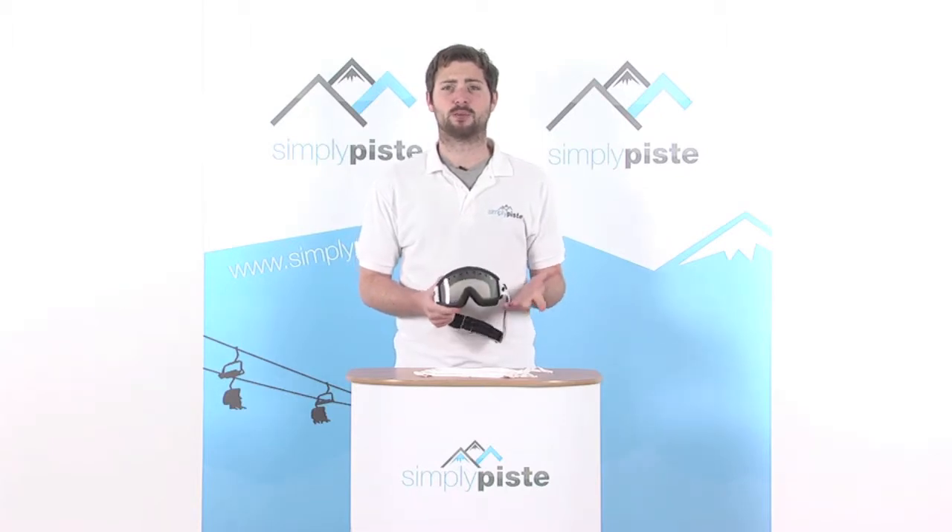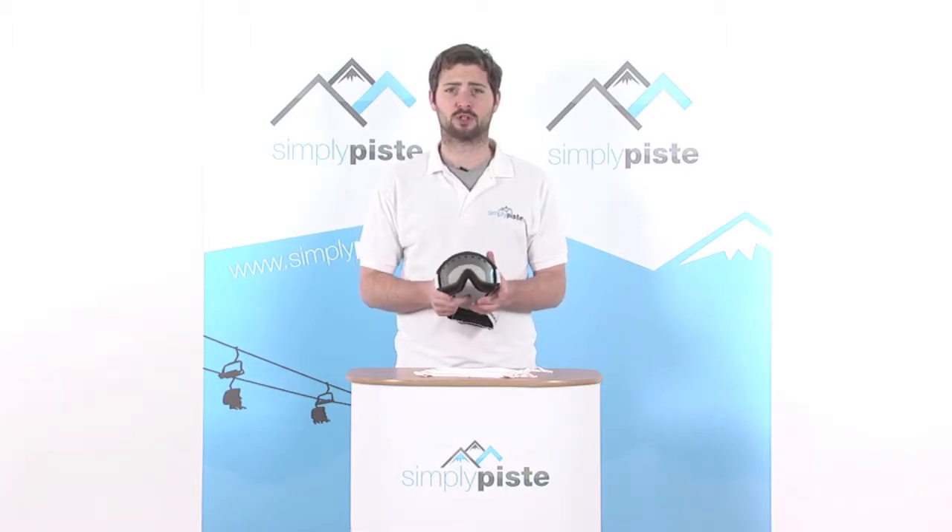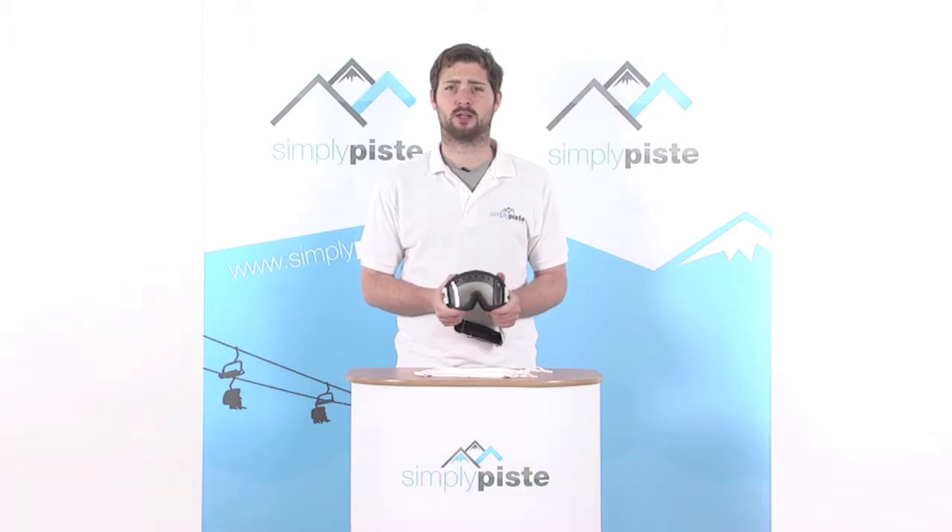Hi everyone, welcome to SimplyPeace.com. In this session we're taking a look at the Peak Performance Iris Goggle — a real top quality goggle — so let's go ahead and take a closer look.